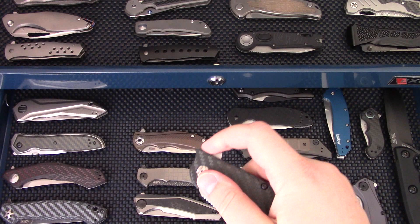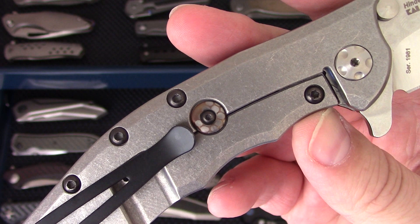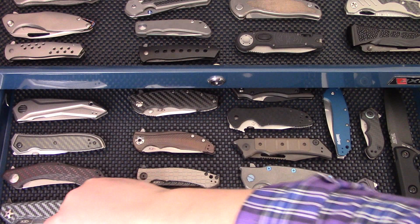The ZT 0562 carbon fiber — one of the best ZTs they've ever made, a bar-setting knife for sure. A little bit of bling with superconductor over-travel, but certainly one of my favorites from ZT — a Rick Hinderer design. You guys should know this one and most of you have owned it at least once.